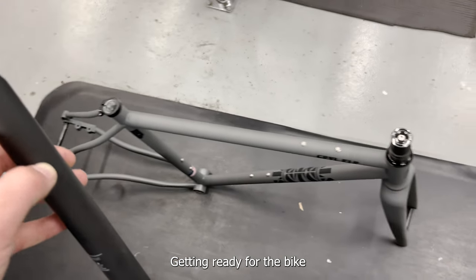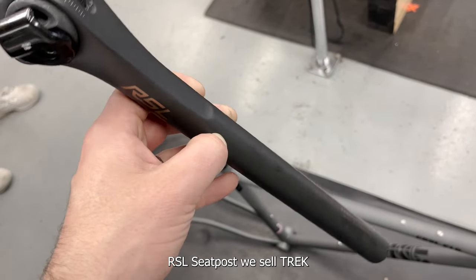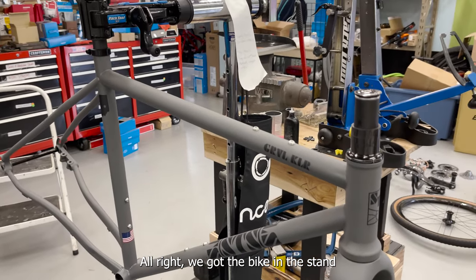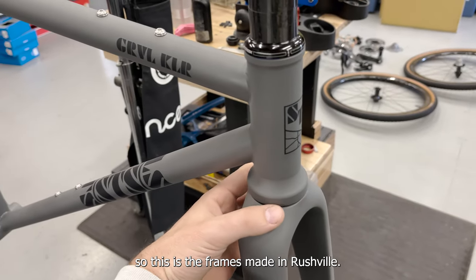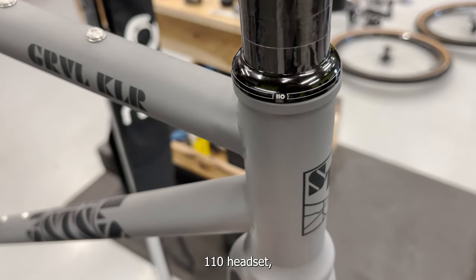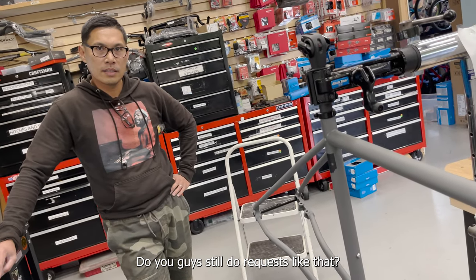Getting ready for the bike stand — I've got a Bontrager RSLC post. We sell Trek, so it's an easy choice to use their stuff. Bike's in the stand now. The frame is made in Rushville, and we've got a Cane Creek 110 headset, which I specifically requested.